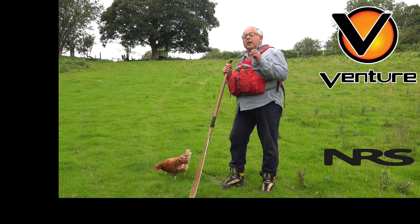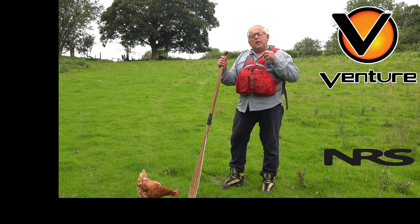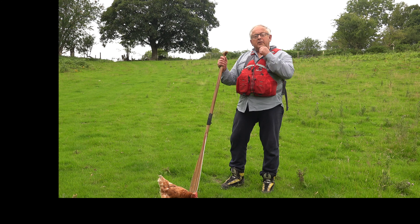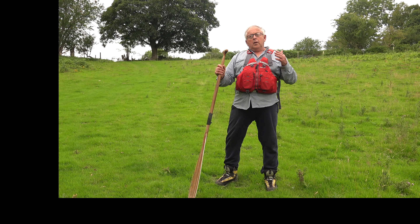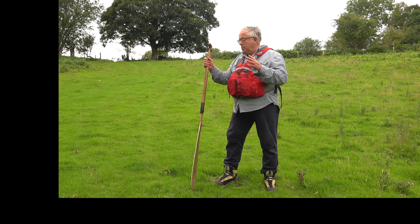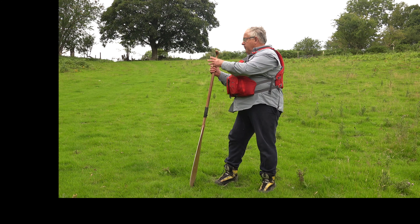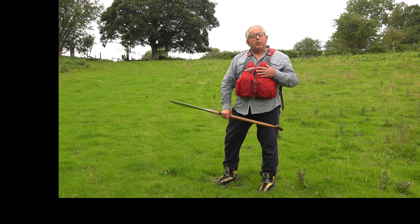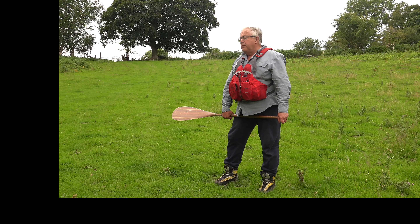This time I'm going to look at a series of strokes for going sideways — each of them has advantages and we often combine them. The first one is a very straightforward draw stroke. I need to turn my chest, and normally in the canoe I'm going to move my knee slightly to make life easier and look in that direction. The important thing is to move the chest around.